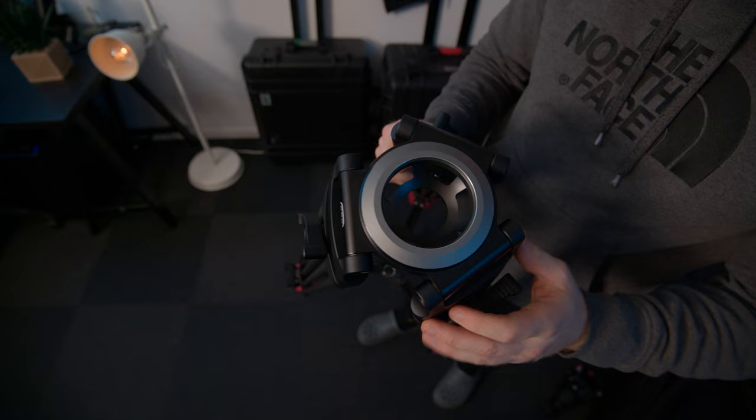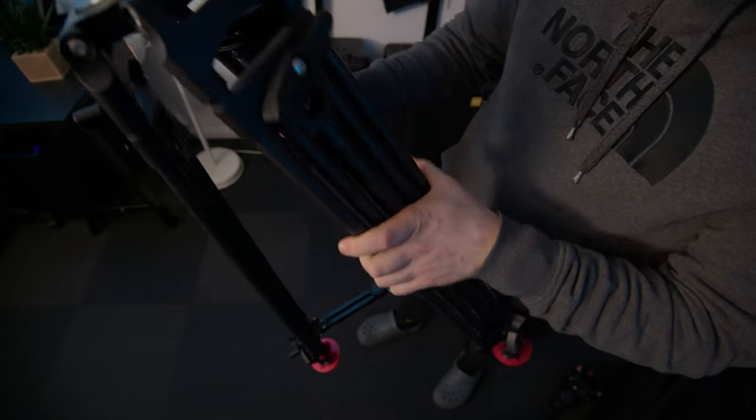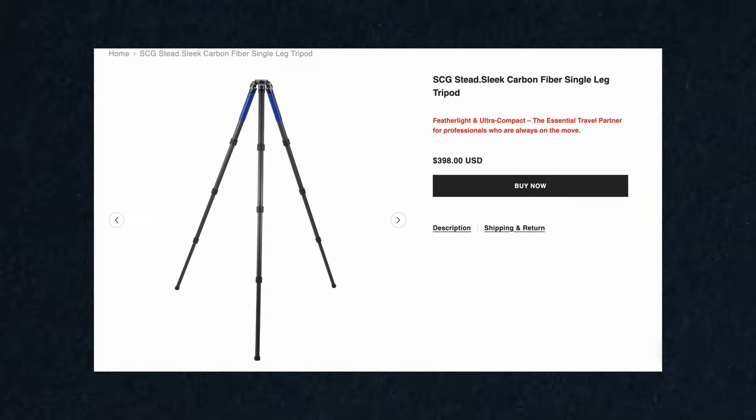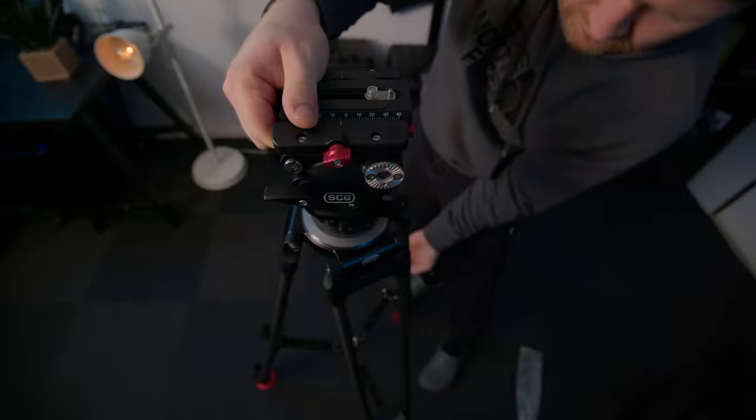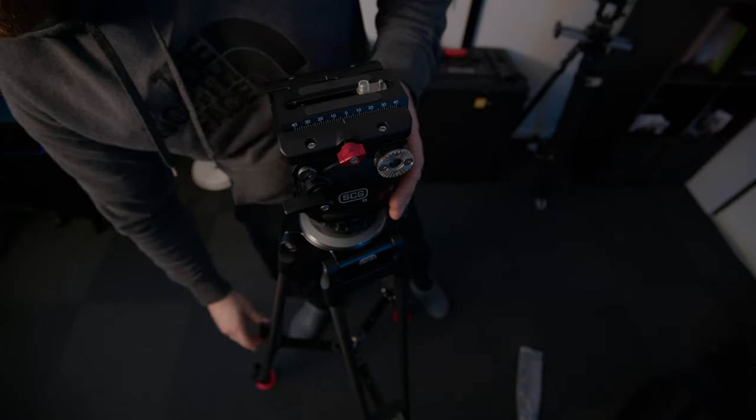Now let's talk about weight. The legs I have here are called the Stead Light Carbon Fiber — these are the balanced legs, giving you a balance between their weight and the load you can put on them. They also do some lighter legs called the Stead Sleek and some heavier legs called the Stead Solid, so you can get the legs that are just right for your needs. The combo I have here with the T8 head and the Stead Light Carbon Fiber legs comes in at 10 pounds. The legs are rated to hold up to 20kg, and the counterbalance on the head goes up to 8kg, so I think weighing only 10 pounds is a really reasonable weight.